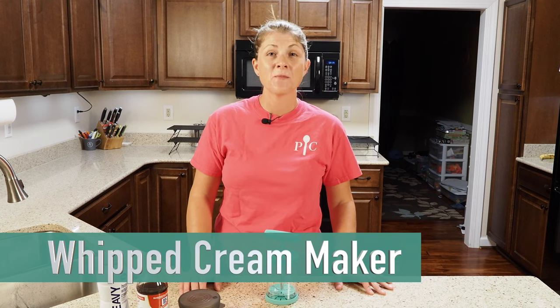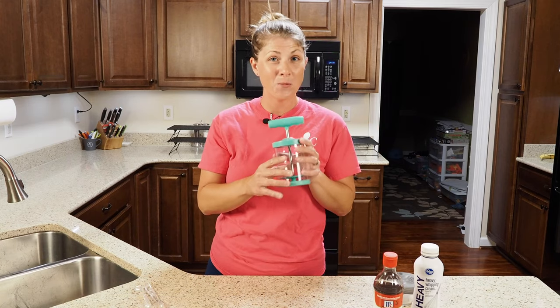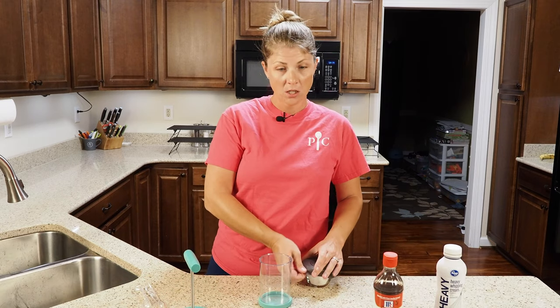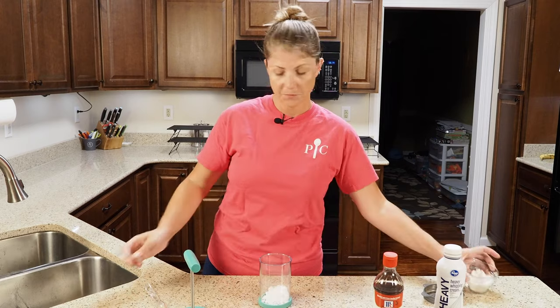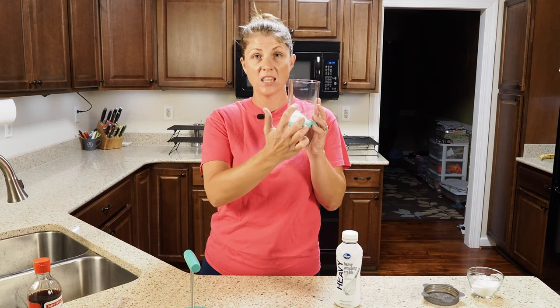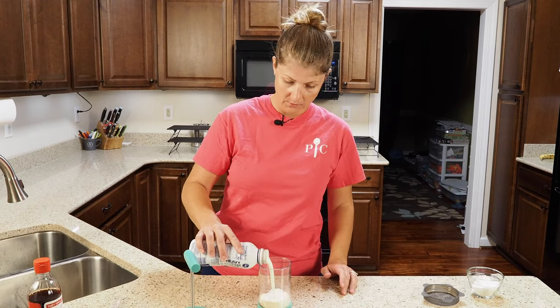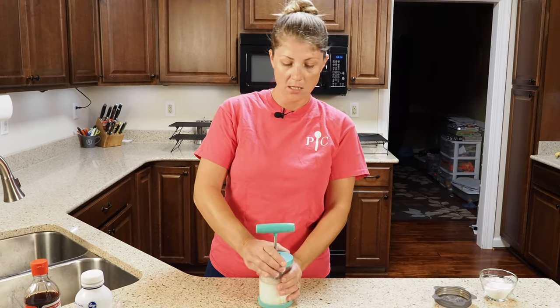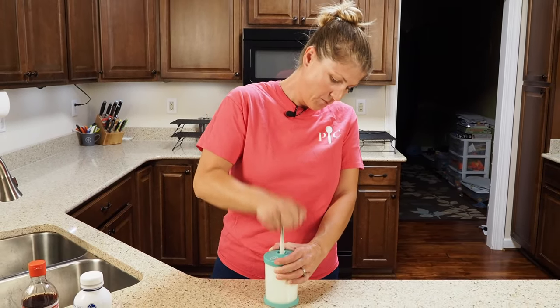While the brownies are cooking, we are going to whip up some fresh whipped cream to serve on top. It only takes three easy ingredients: heavy whipping cream, vanilla extract, and powdered sugar — and don't forget your Pampered Chef whipped cream maker. I always start with the powdered sugar and do two tablespoons — you can do more or less depending on how sweet you like it. Then it's one teaspoon of vanilla. Now you're going to add your heavy whipping cream up until underneath the line. Put your lid on, lock it in place, and now you're just going to whip. It's going to get harder and harder.